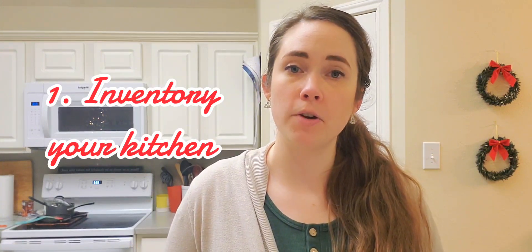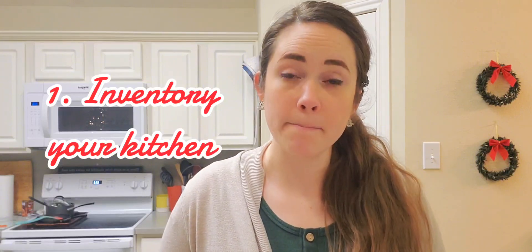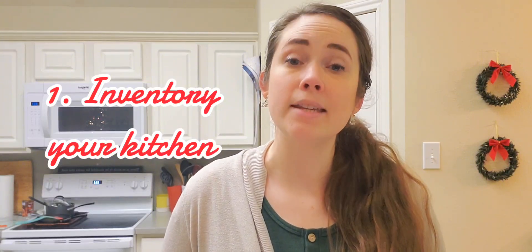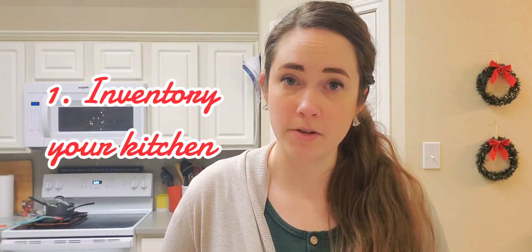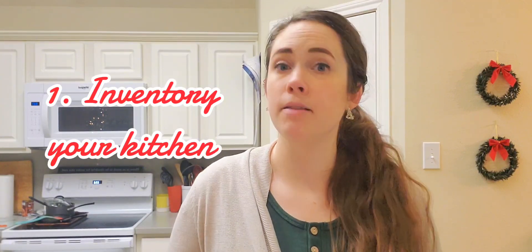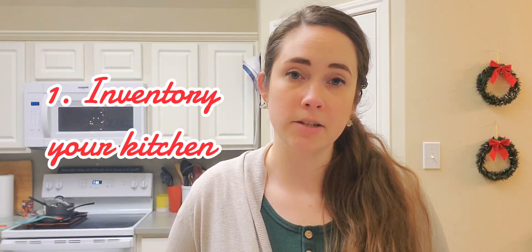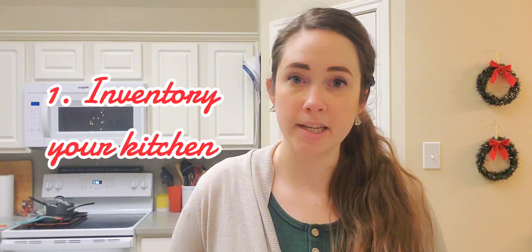Next video I'm going to go over how to do a really detailed inventory to save the most money and to get dinner ideas from that kitchen inventory, but for now I'm just going to keep it simple and say inventory your kitchen, make note of what you already have, and plan your first dinners on your meal plan based on those things.